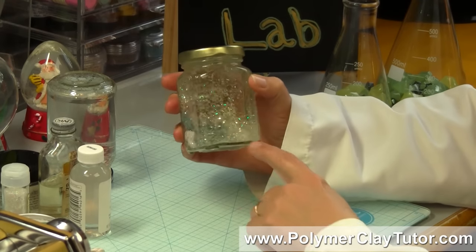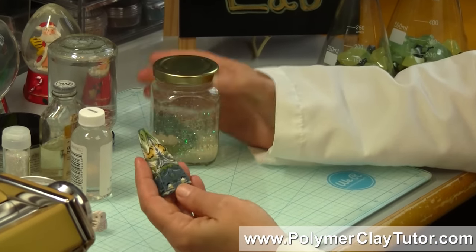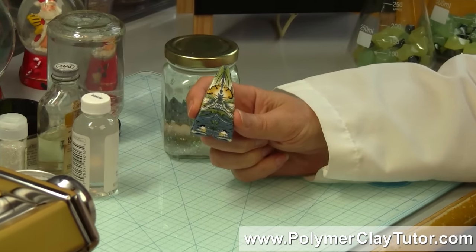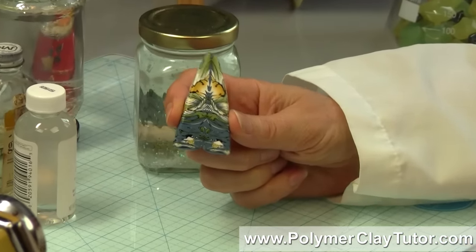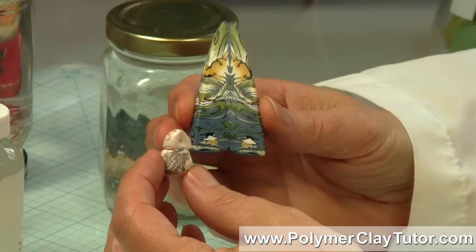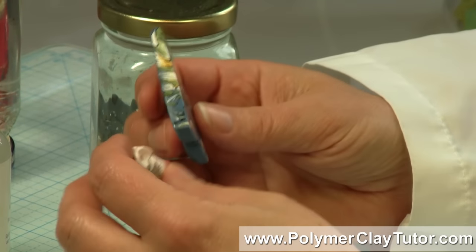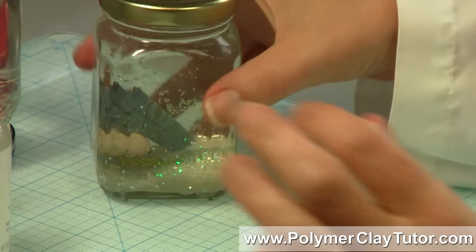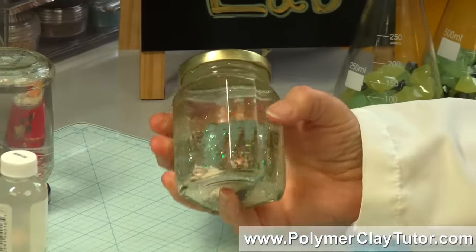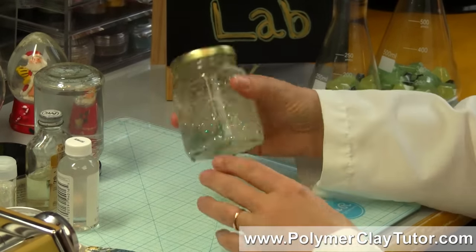I just took something I already had sitting around. I had a Natasha bead that kind of looked like a super modern Christmas tree to me, and I had a couple of those in there, and a little owl bead — both things I've done in tutorials in the past. I put some water, some glycerin, and some glitter into this jar and let it sit for several months — July, August, September, October — so three or four months.